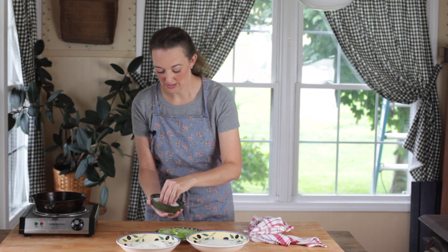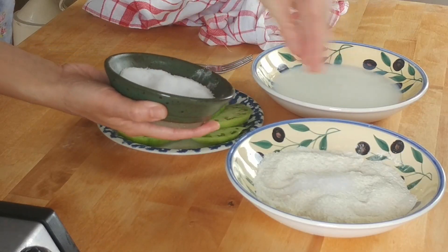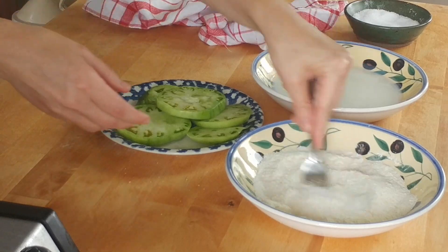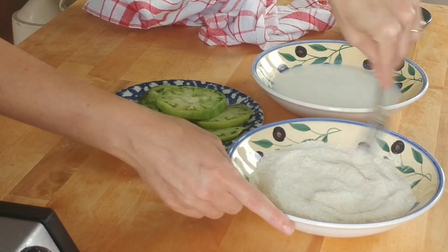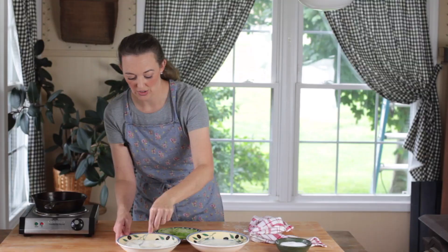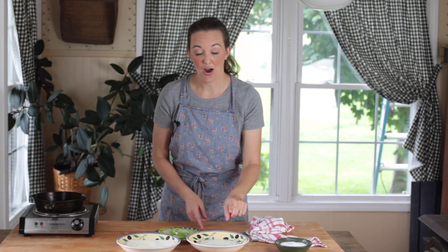I'm going to start by putting some salt in my cornmeal. I want to make sure it's well seasoned because this is really one of the few chances you're going to get to get that seasoning on the tomatoes. You can add a little pepper too if you'd like. You can also add a little bit of hot sauce to your buttermilk — I like the bit of additional vinegar in there, it's really good.